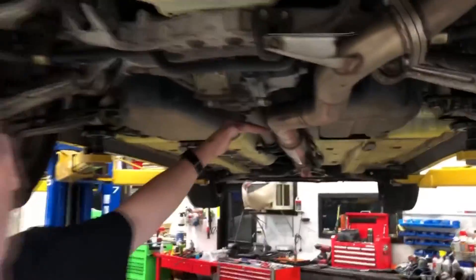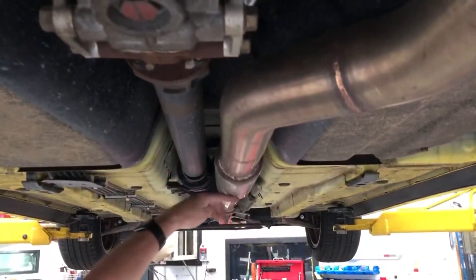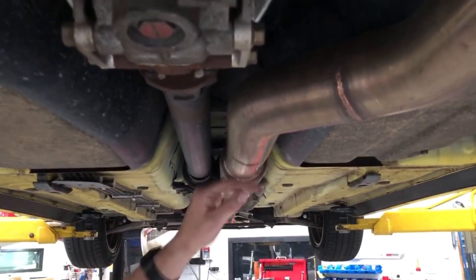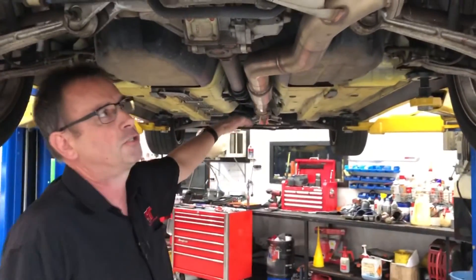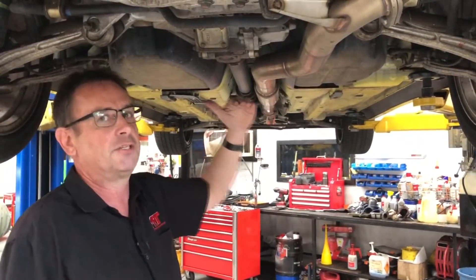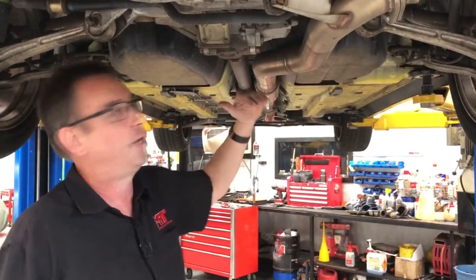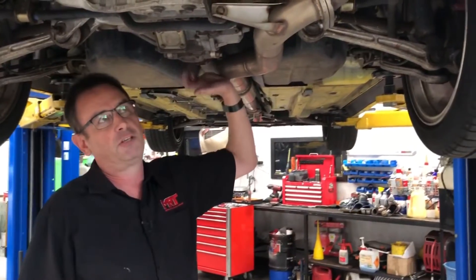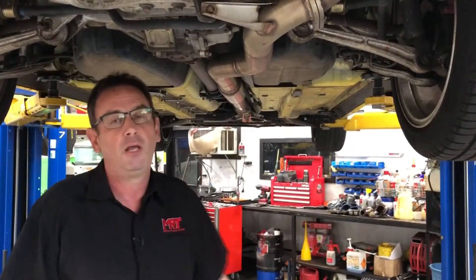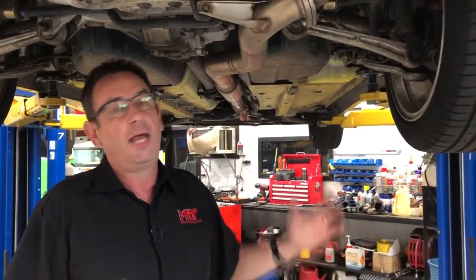Our exhaust system sits higher than any other brand that I'm aware of, so your ground clearance is very good — in fact, you can see the client has barely damaged the bottom of the exhaust. I've seen some exhaust systems that sit so low because the manufacturers are just too lazy to make them fit properly. Depending on the brand, ground clearance and how good a fit it is are something you need to carefully consider. Our attitude is if it doesn't fit like a factory exhaust, then it's not good enough — which is why we can guarantee these fit 100% of the time. It comes with lifetime warranty, a guarantee of noise, and a guarantee of power.